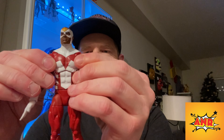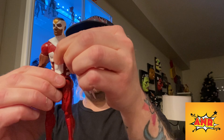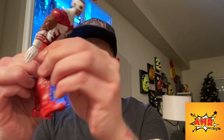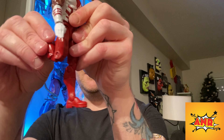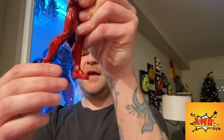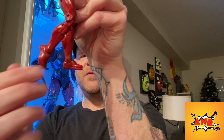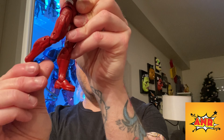He does have the butterfly joints, back and forth, holds tight. He does have the torso bending forward and pretty far back — it's got a good click so you know it's gonna stay. His legs kick all the way up, not too far back. He's got double-jointed knees, same with the elbows. He's got the calf swivel and his ankles go that far back, that far forward with the pivot.